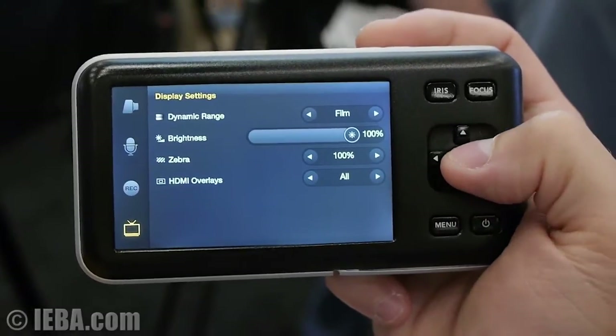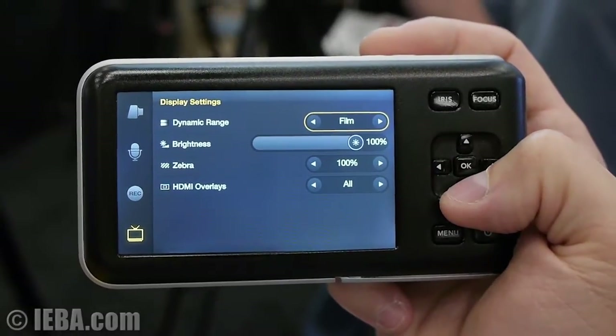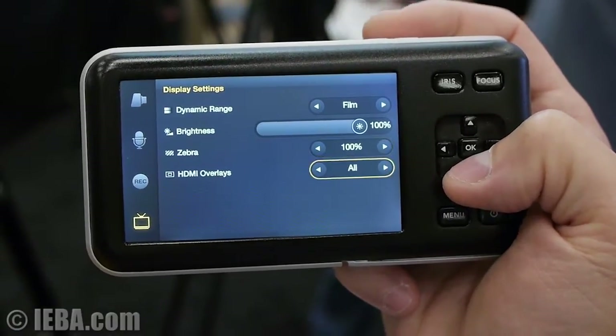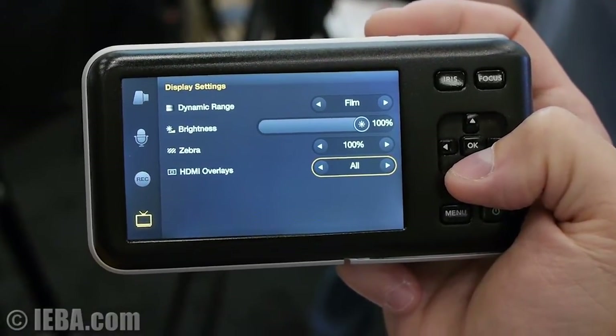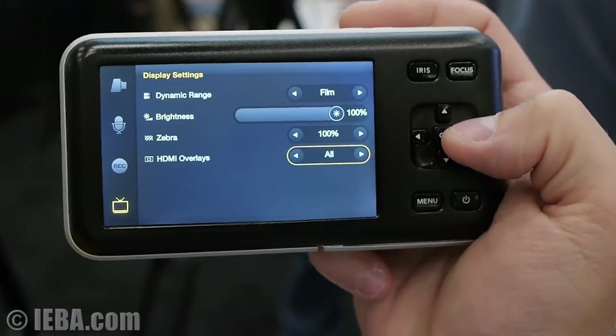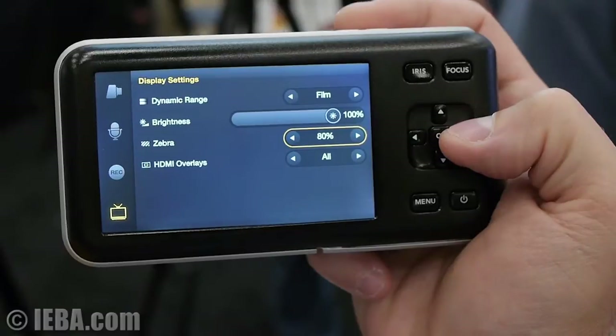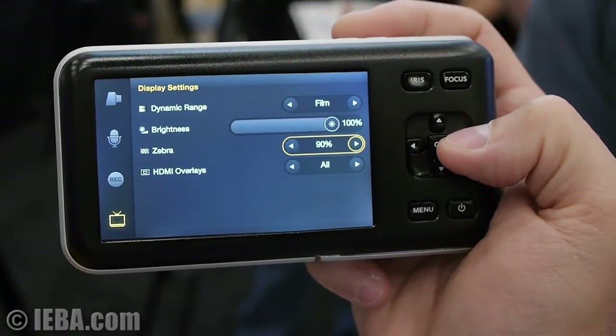For the display settings, you can change your dynamic range, the brightness of the screen, the zebra, and your HDMI overlays for the HDMI output. The zebra can be turned off or set anywhere between 75% and 100%.